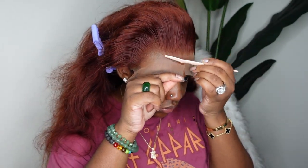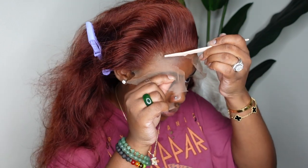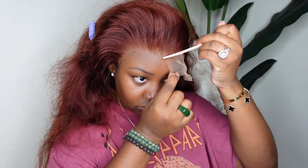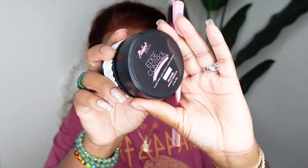Next I went ahead and cut off all the excess lace. I feel like I get the perfect cut with an eyebrow razor. You can pick these up at your local beauty supply store — Target and Walmart also carry their version, but I get mine in bulk on Amazon and I'll have the link in the description box.